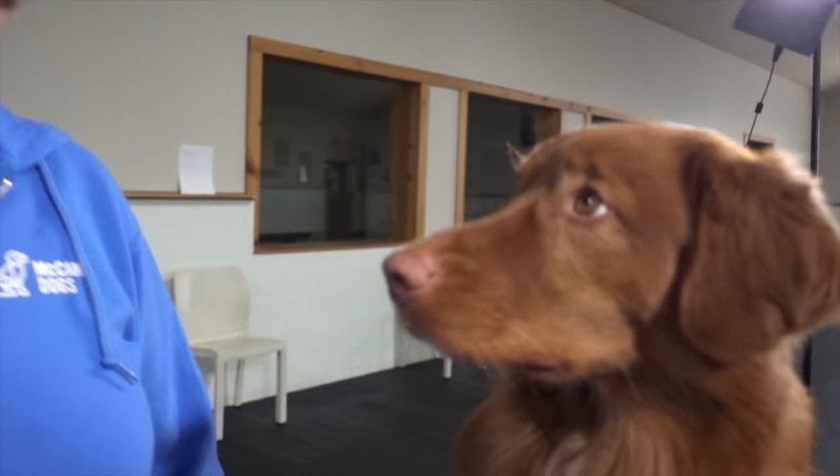Do you get stressed at the idea of clipping your dog's nails, and more importantly does your dog get stressed at the process? In this video, instructor Shannon and her toller named Ned are going to give you the complete guide of how to clip your dog's nails, including how to make them comfortable with the process so that you're more comfortable and so are they. I'm Ken Steepe, this is instructor Shannon and this is Ned. Welcome back to McCann Dogs.